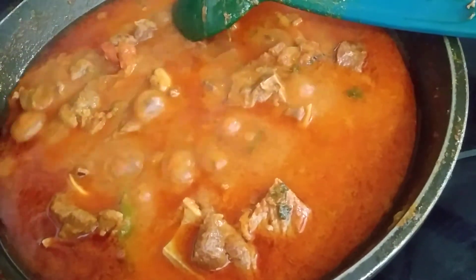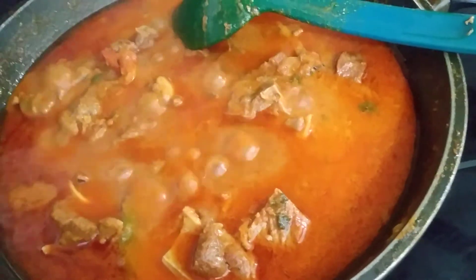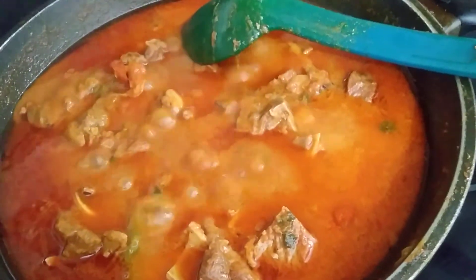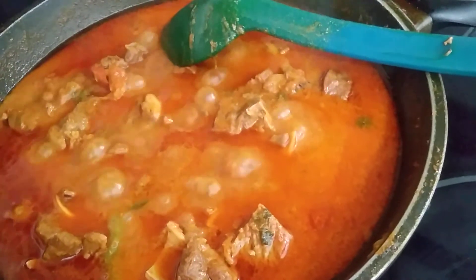My mutton is done. I'm going to garnish with ginger and coriander. It's ready to eat. I hope you guys can try this recipe — it is very tasty.